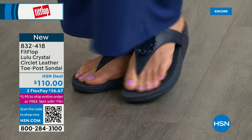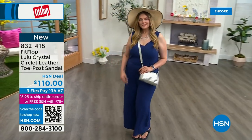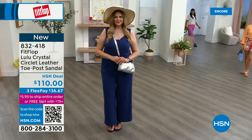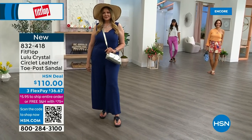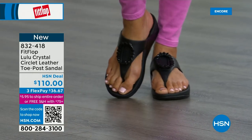FitFlop really listens — we read all the reviews, we listen to our fan base, our FitFlop family. We listen to what you want, so we have a lot of different options and a lot of variety. You're going to see something this hour that you really like. Obviously the today's special is a must, but you're going to see something this hour that you enjoy.